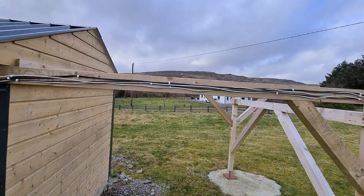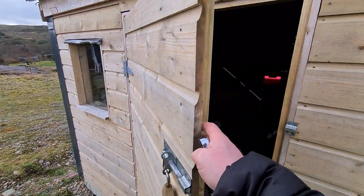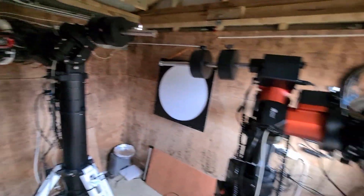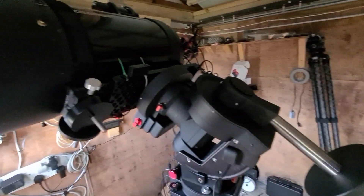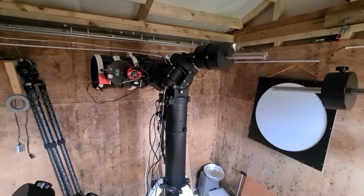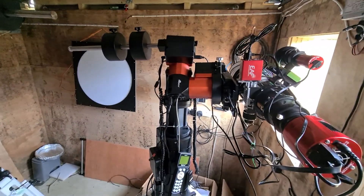The roof rolls off onto this gantry. Inside it's a little crowded — I have three mounts in here. It's an eight by ten foot observatory, and there's not quite enough room for all three to swing in any direction. There are areas where they can overlap, so I need to be a little bit careful when moving them.